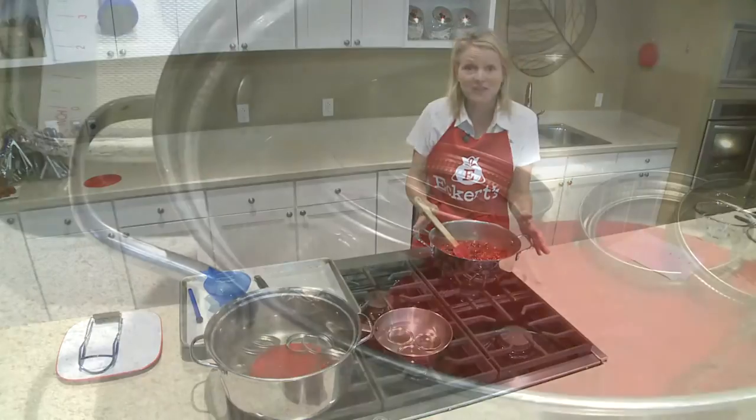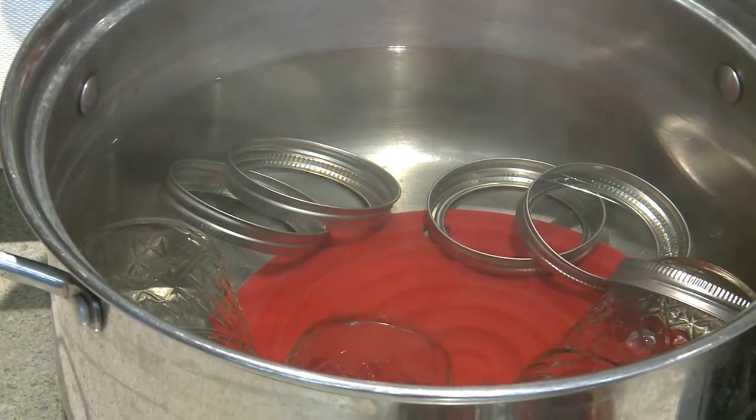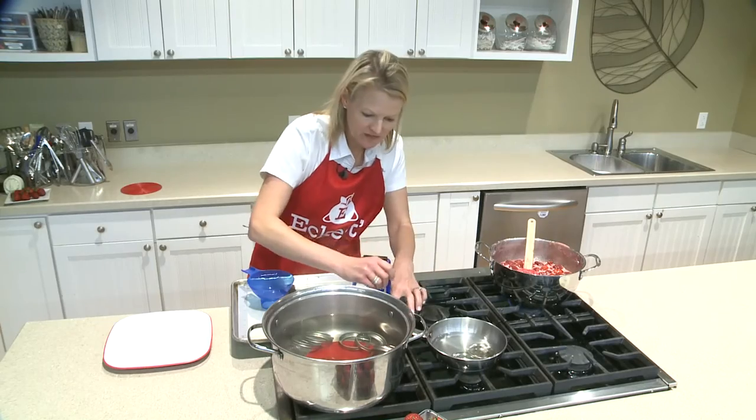While we're waiting for the mixture to thicken, add your jars and lids to a pot of boiling water to sanitize them. Our lids and jars are ready to remove from the sanitation water.